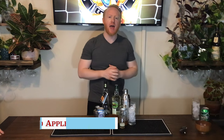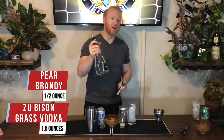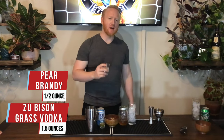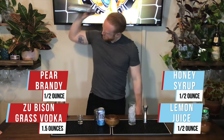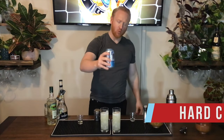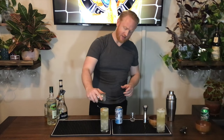For Poland we have the Spiced Apple Fizz. We have Zubrowka bison grass vodka — an ounce and a half into our drink. Then we've got half an ounce of pear brandy, half an ounce of lemon juice, and half an ounce of honey syrup. We'll top it with hard cider and garnish with an apple fan and a light dusting of cinnamon.